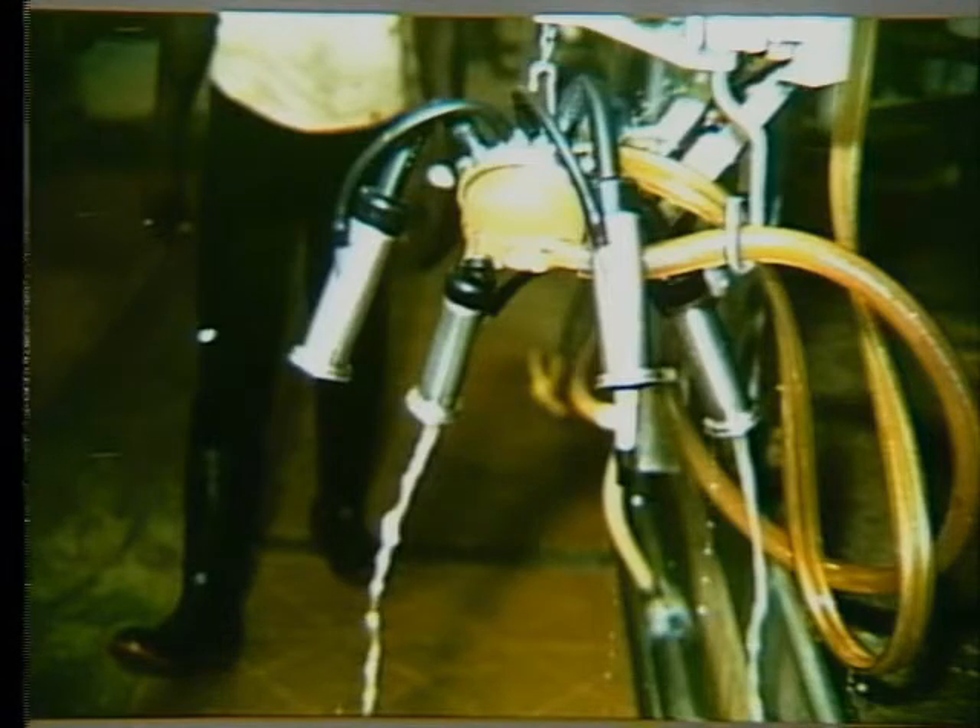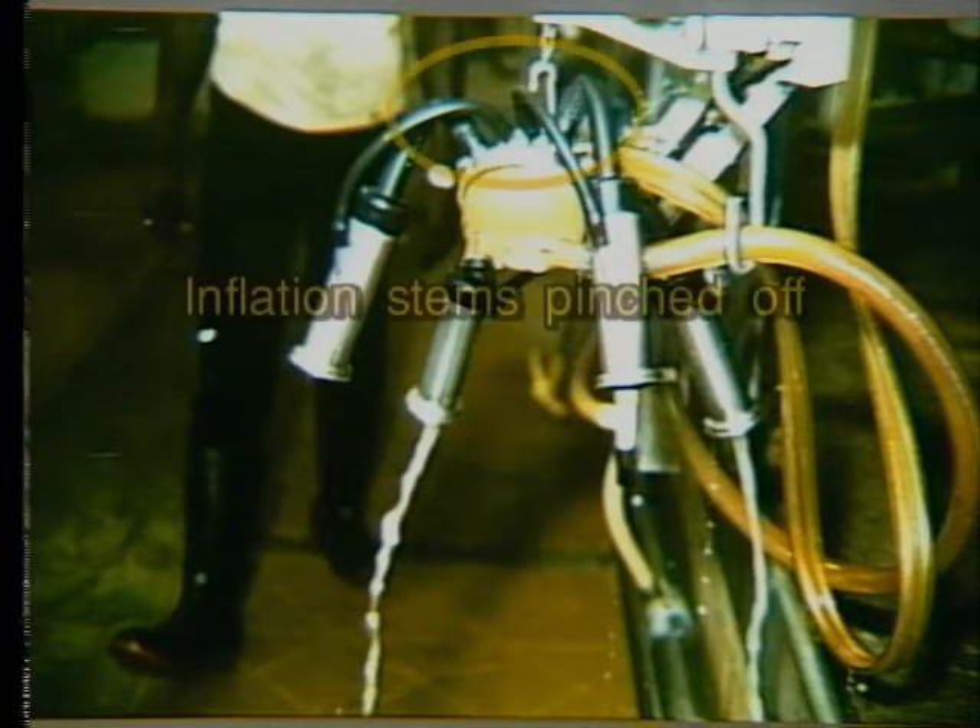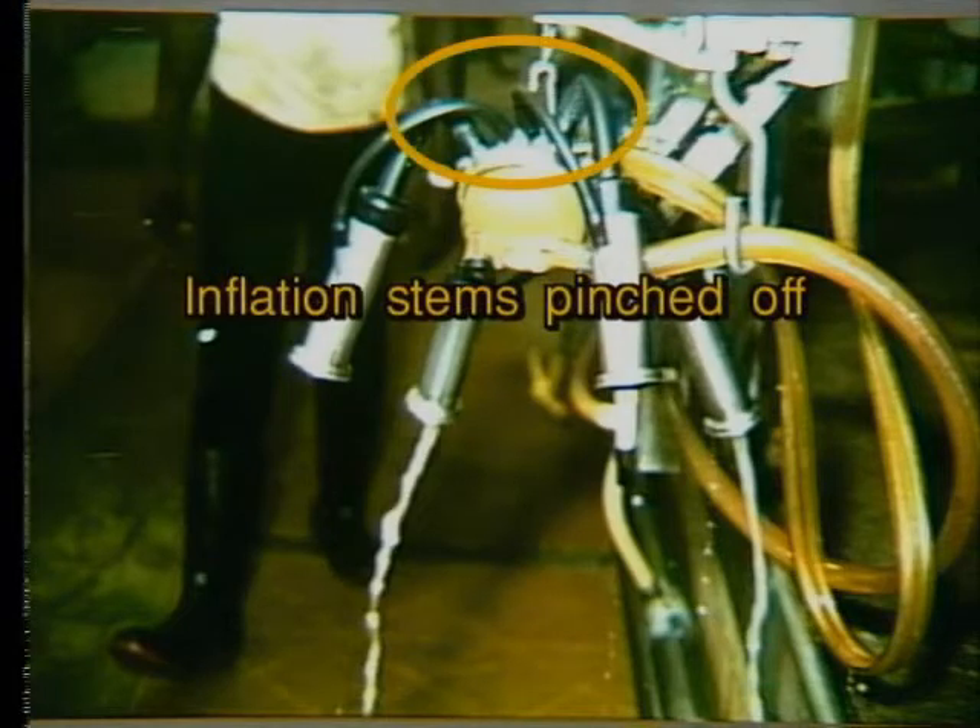The two teat cups in the back — you can see it clearly — the two inflation stems over those claw nipples make a very gentle radius and therefore are relatively open, while the two inflation stems over the front two nipples are pinched off much more severely.